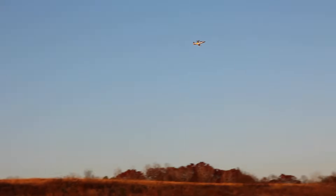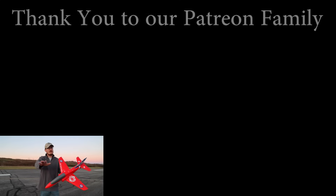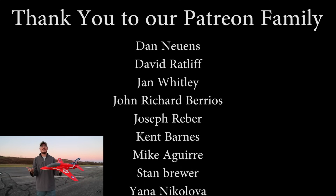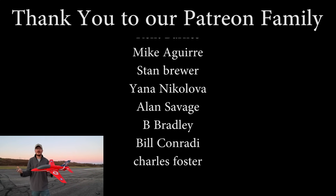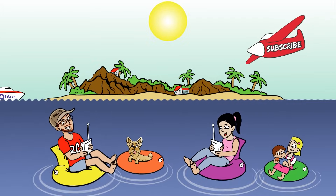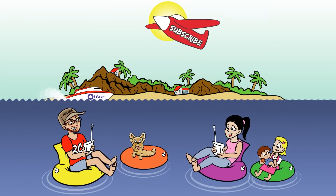That hill can be deceiving at times — I got nervous on that one. This was a blast — I had a great time. There's still more fun to be had on our channel. We've got thousands of videos of RC fun for you guys to check out. Abby and I are going to handpick one of our favorite RC plane videos for you to go check out right now. Thanks a lot for watching — we'll see you there. Bye!